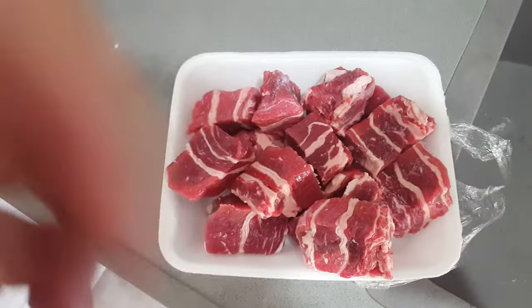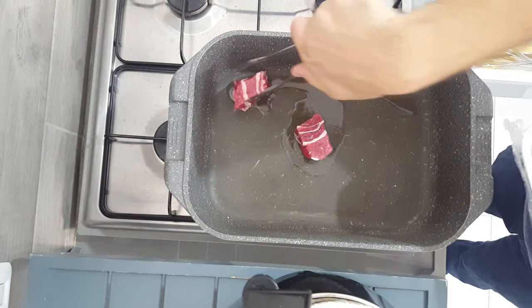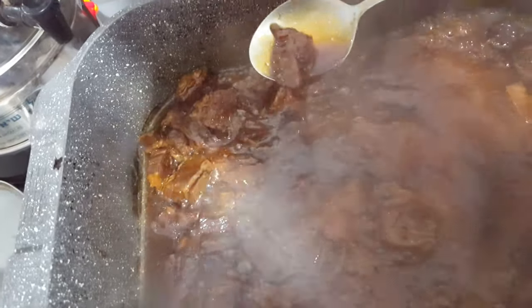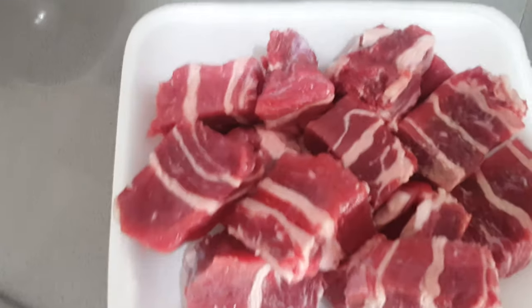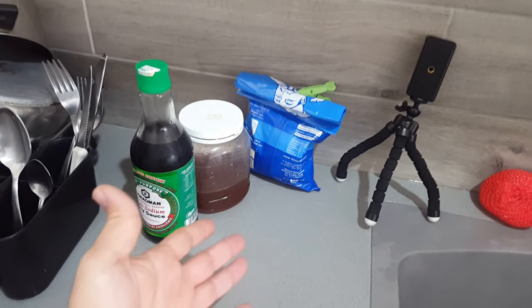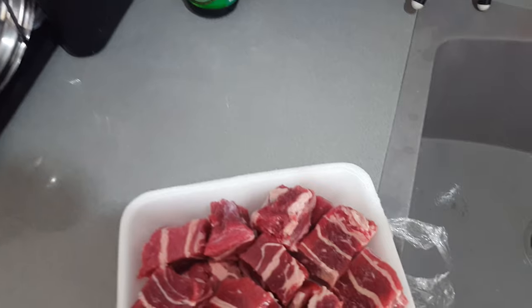Are you a lazy piece of crap? Well, I've got just a recipe for you. What makes this recipe amazing? You only need soy sauce, honey, and short ribs. Cornstarch is optional, but who cares? If you're too lazy to start cooking a huge meal, it's so simple. I'll show you guys right now.